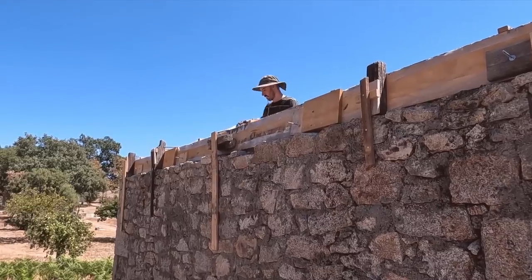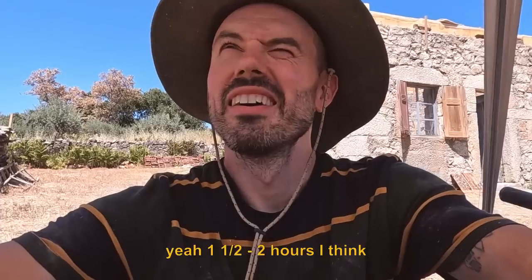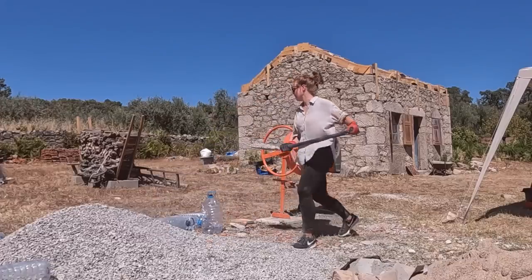Taking a quick breather in the shade — we're about three-quarters of the way through now, getting the back wall done. That's our goal for today. Victoria estimates we've probably got about another hour and a half to two hours until we get that done.